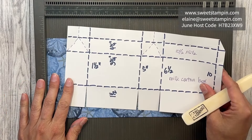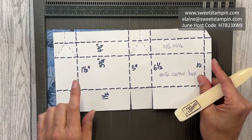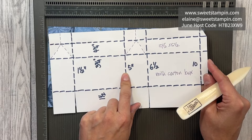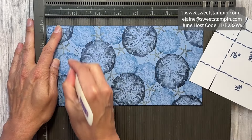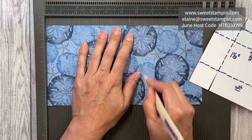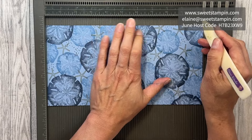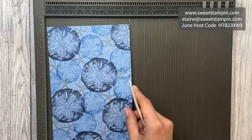Now I can score this according to my template. I'm going to start with the horizontal scoring: one and a half, five, six and a half, and ten — leaving us a half inch for our tab. Then I'm going to rotate it.